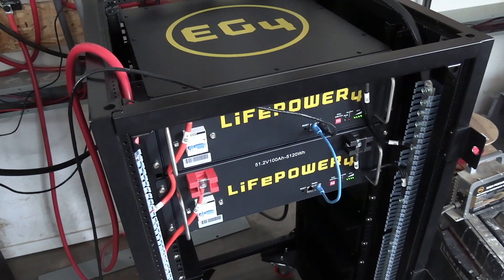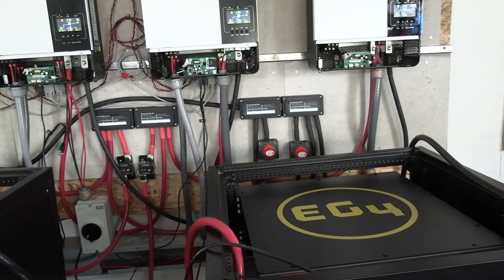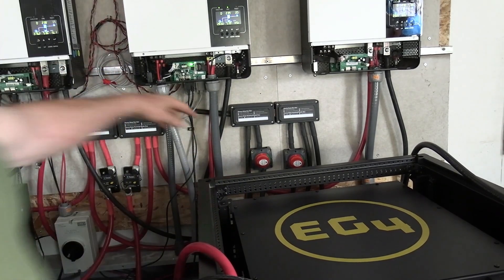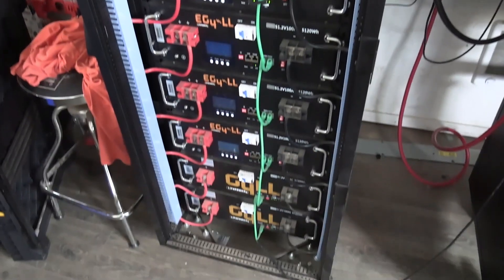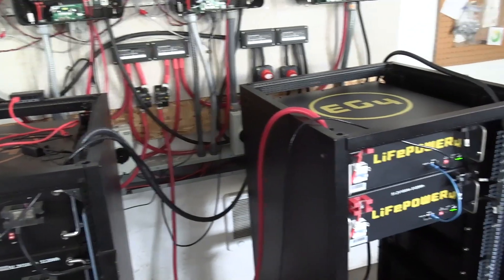These batteries are almost all the way charged up. What I did was I just flipped this switch, which turns these batteries over here on. Now those batteries over here are turned on — that's what that switch is back there.